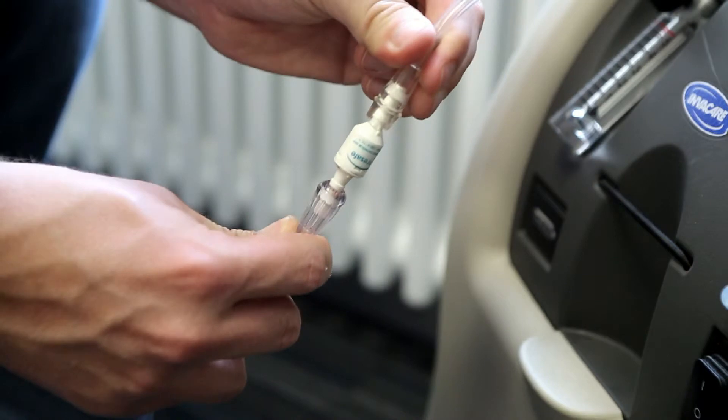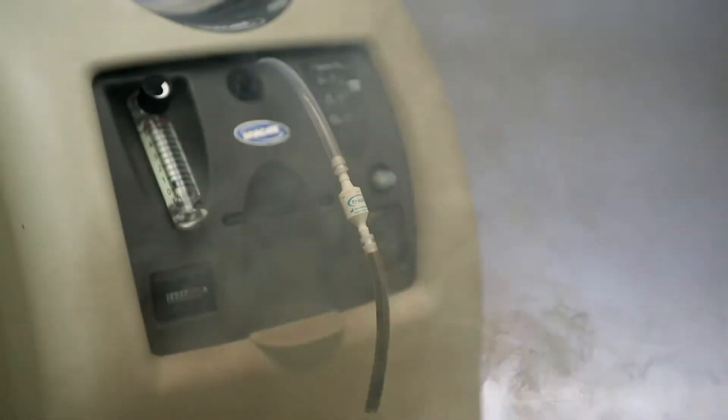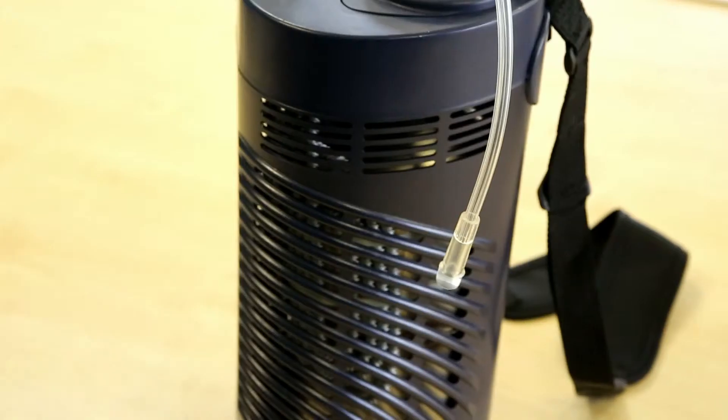Fire brakes extinguish oxygen tube fires and isolate the oxygen supply. This reduces the amount of toxic smoke generated, stops the fire tracking back to the supply and significantly reduces the risk of a large structural fire developing.